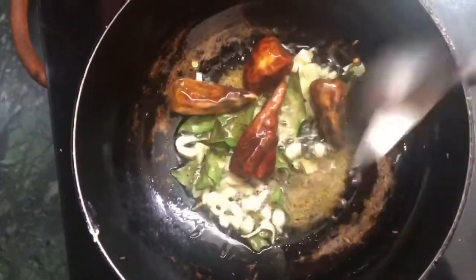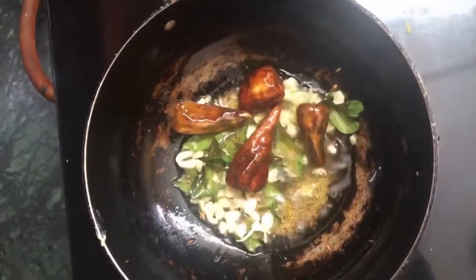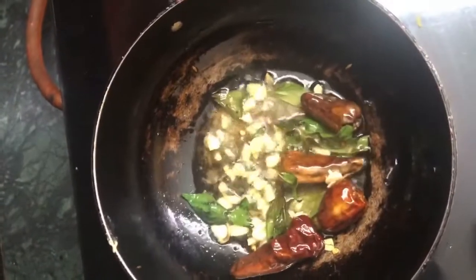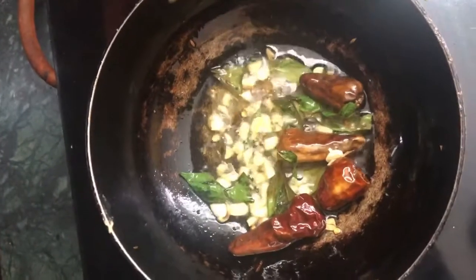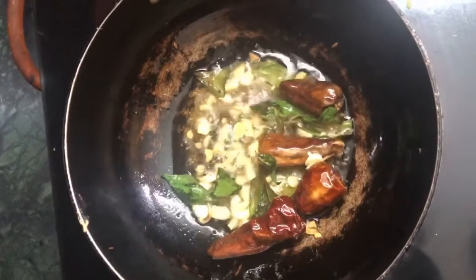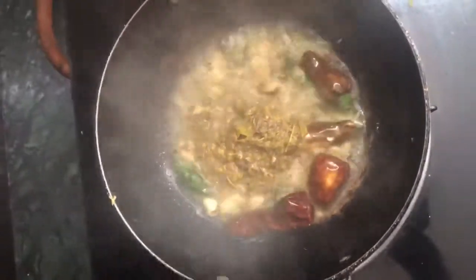Let's fry the onion as well as you can. Now we are going to add a little brown color, so I will add a little bit to the pot.